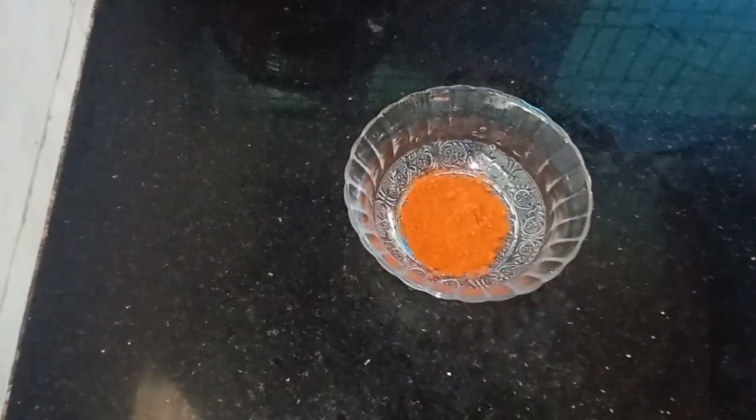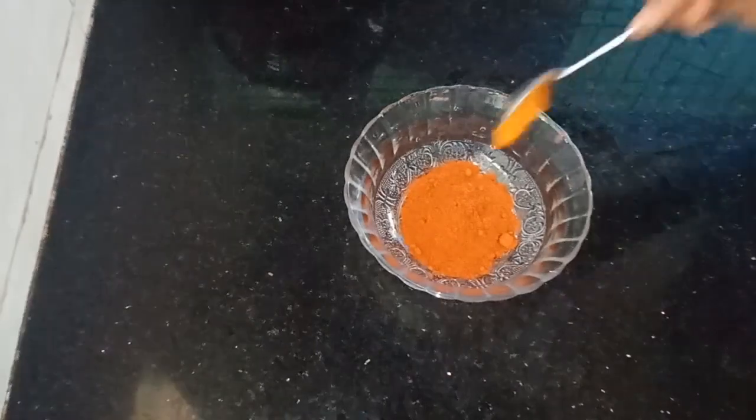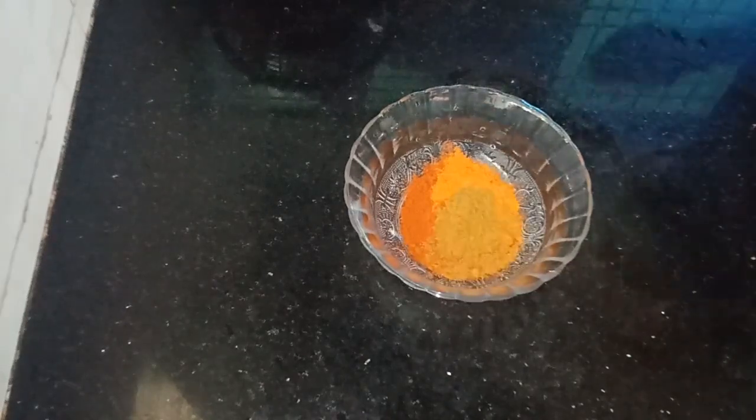1 teaspoon of masala, 2 teaspoons of masala.